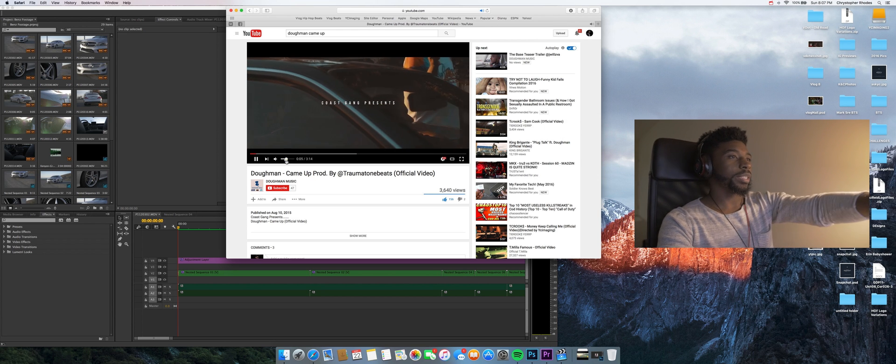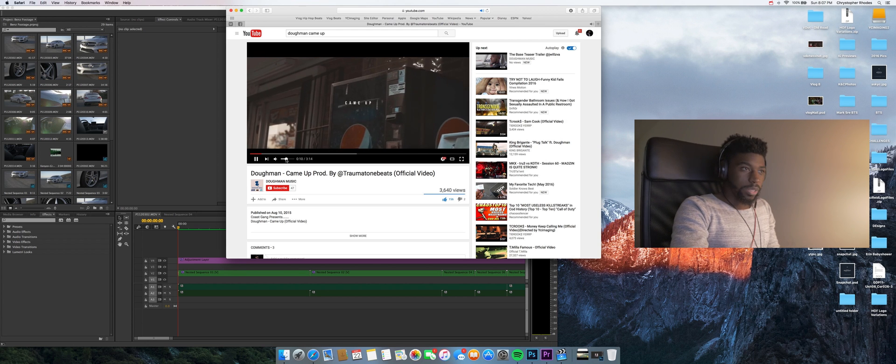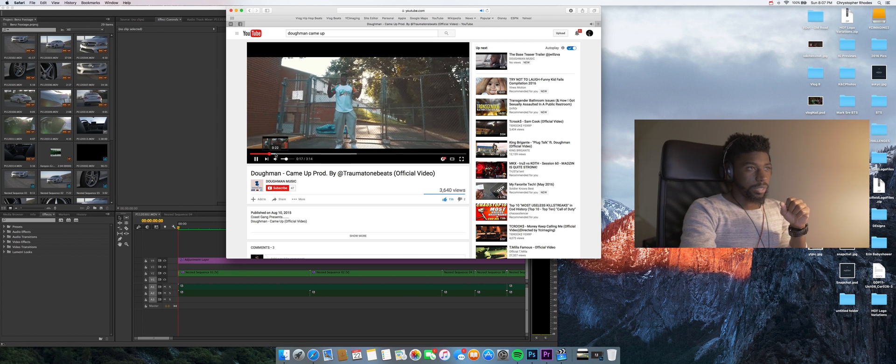Here's the video I did for Dome Man. You can see it's basically warm in the shadows and cool in the mids. Let this run for a second to get a feel for it, and then we're going to go through and get this done.